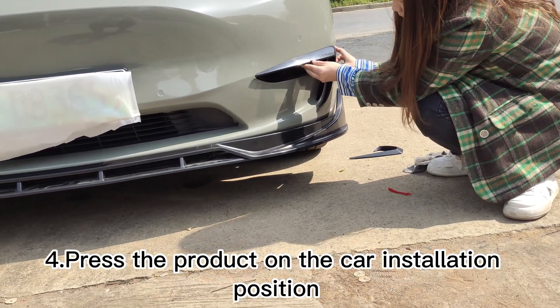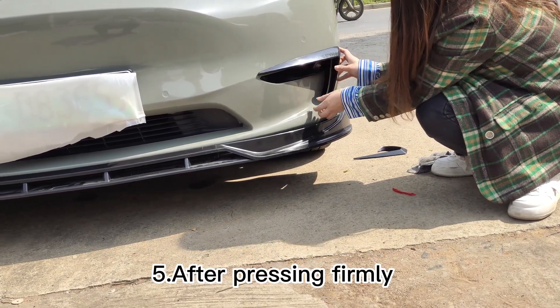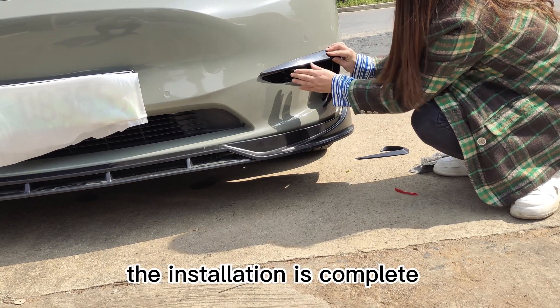Step 4: Press the product on the car installation position. Step 5: After pressing firmly, the installation is complete.